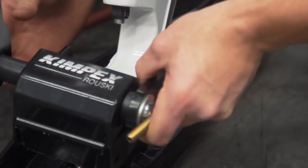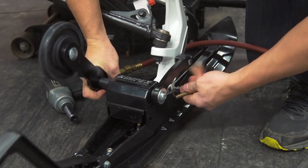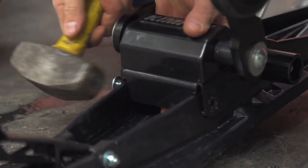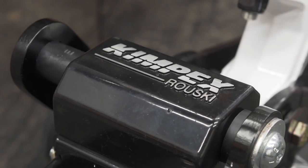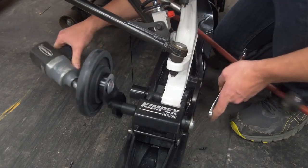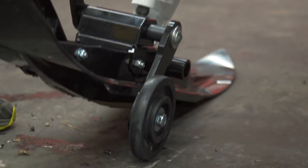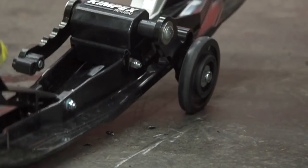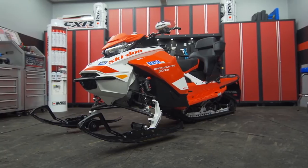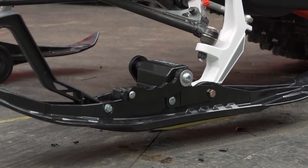The Kimpex Ruski Gen 3 retractable wheels can be an excellent answer to this problem. The self-retracting wheel system will automatically flip into the retracted position once you hit the trail, and deploying them is simple with just a quick pull on the handle. It's a very unique design that gives you wheeled control and steering on hard surfaces, and features three height adjustments, so no matter the ski or carbide you're using, they stay up and off the ground. Because they aren't contacting the ground, your driveway, garage floor, and trailer don't get torn up from the carbides, but also your carbides stay sharper longer. And they work just as well in reverse too.